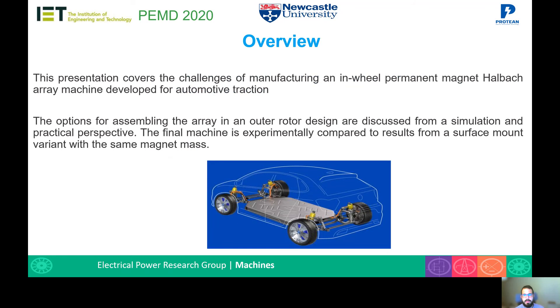This presentation will cover the challenges of manufacturing an in-wheel permanent-magnet Halbach array machine developed for automotive traction. The options for assembling the array in an outer rotor design are discussed from a simulation and a practical perspective. The final machine is experimentally compared to results from a surface-mount permanent-magnet machine variant with the same magnet mass.